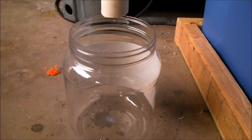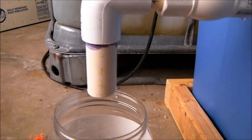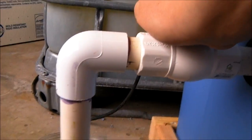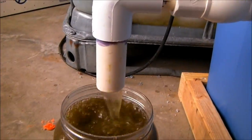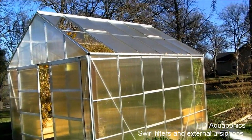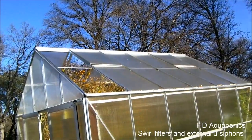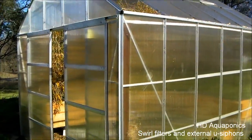All right, let's see what we can get out of this. We just had a windstorm here and as you can see the greenhouse lost a couple panels. We got one right down here, and I'll be reinstalling that very soon. But I wanted to go ahead and run you guys through the greenhouse.